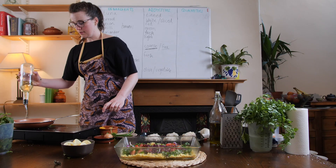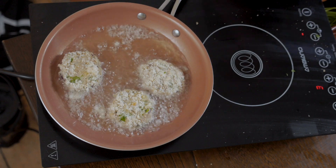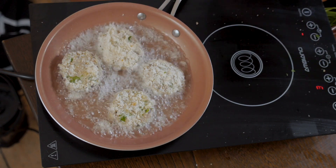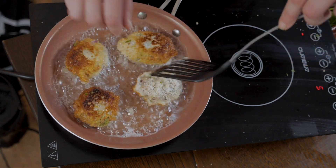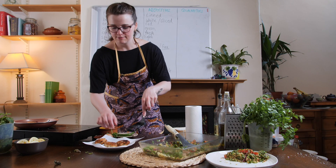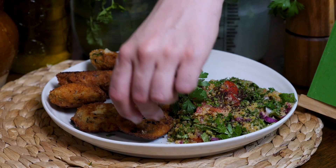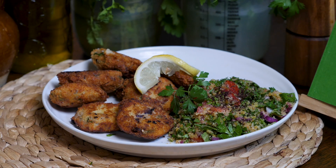In a pan, heat plenty of vegetable oil and fry the croquettes until brown and crispy on both sides. Drain on kitchen towel and serve with fresh lemon and a salad. We recommend Leila's tabbouleh, bulgur wheat and parsley salad.